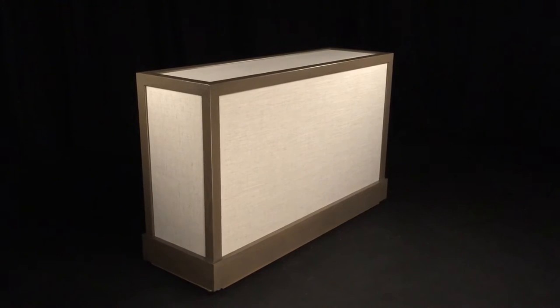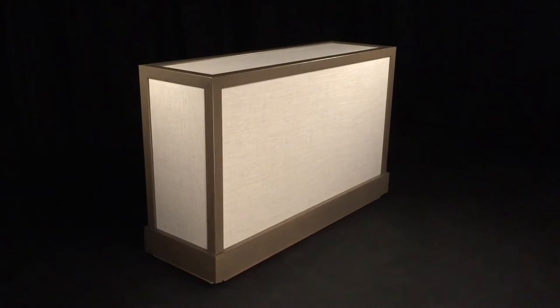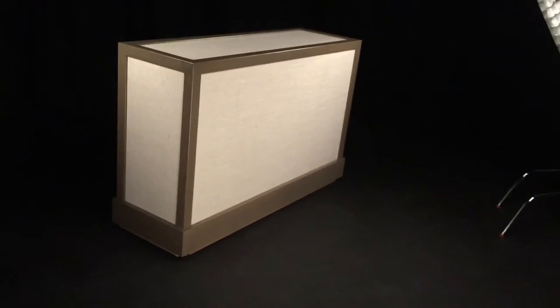Hello, this is Trace McCullough with Cabinetronics again, showing you one of our newest TV lift cabinet designs. This piece actually has oak framing with a linen material on the inside. It's great for the actual texture of the piece.